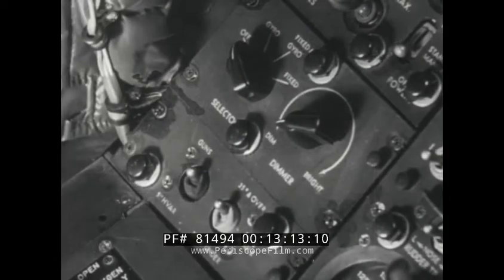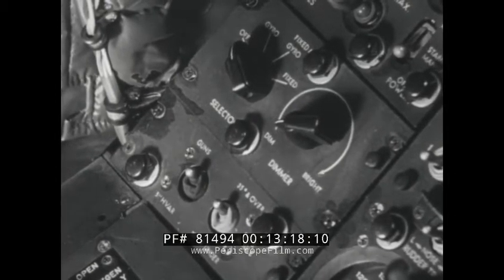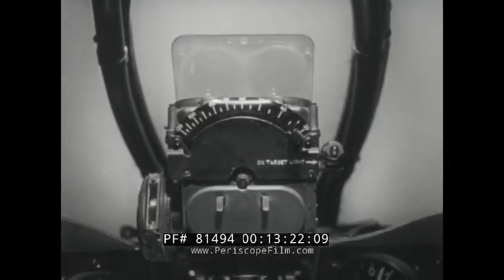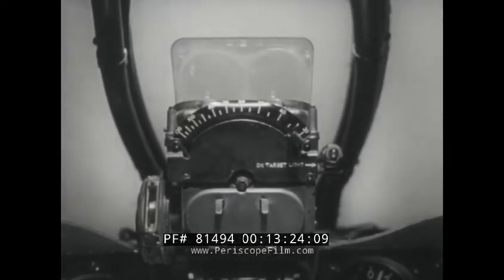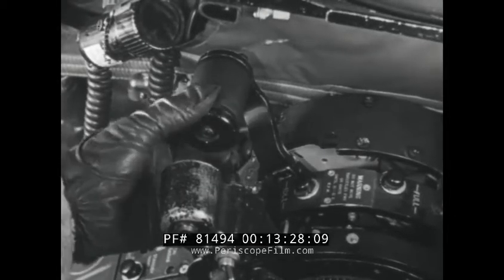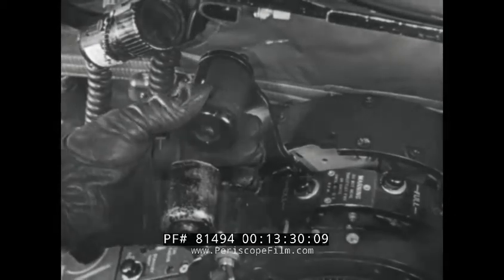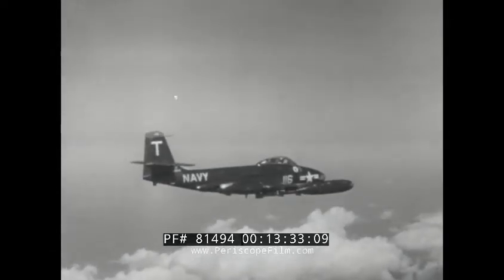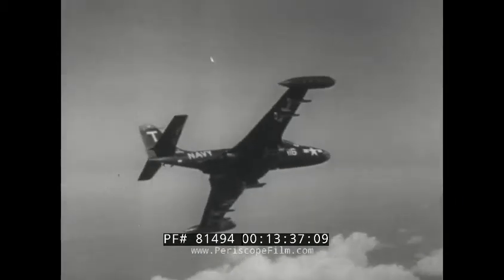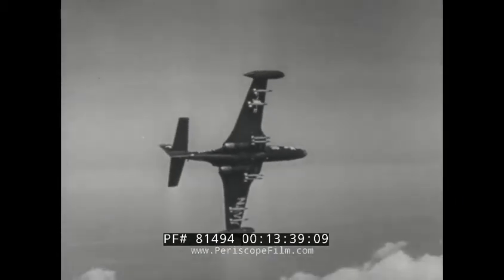This airplane employs the fire control system mark six mod zero, which is a lead computing reflector sighting system. It incorporates a mark eight mod zero gyroscopically controlled sight. The manual ranging control is on the left-hand throttle. The fire control system may be used in air-to-air gunnery operations or for air-to-ground rocketry and may be used in conjunction with radar ranging.